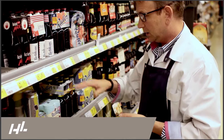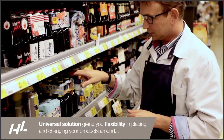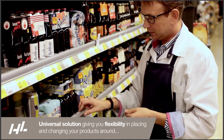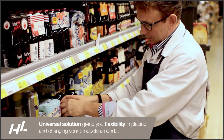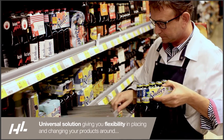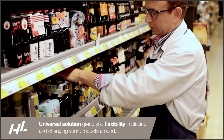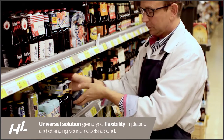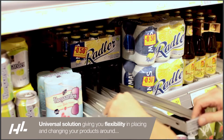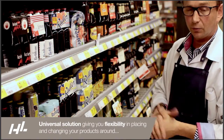It works very well. Here we made a combination of facers for the six-packs and for the bottles. When we have bottles, we can use one facer to pull the bottles to the front. When we have six-packs, we can pull the six-packs to the front. When we don't have bottles, the six-packs will turn to stimulate the six-packs to the front. Quite easy to work with this system.